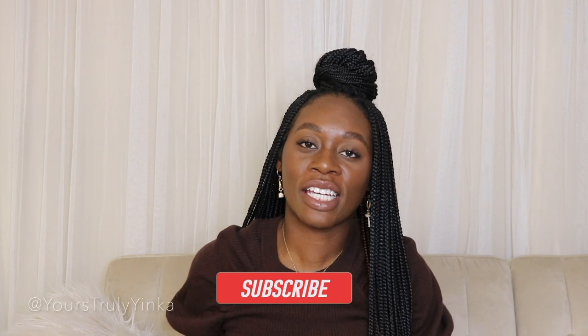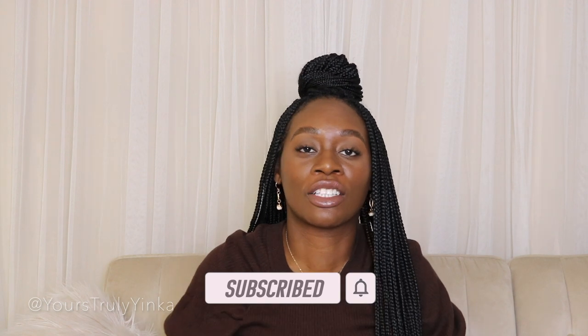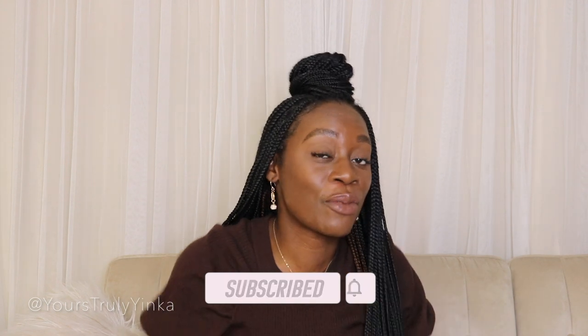Hello and welcome back to my channel. It's your girl Yinka and I run a fashion, lifestyle, and business blog called Yours Truly, Yinka. So if you're new here, welcome. For my existing subscribers, thank you guys so much for your support. So let's get into today's bag review.